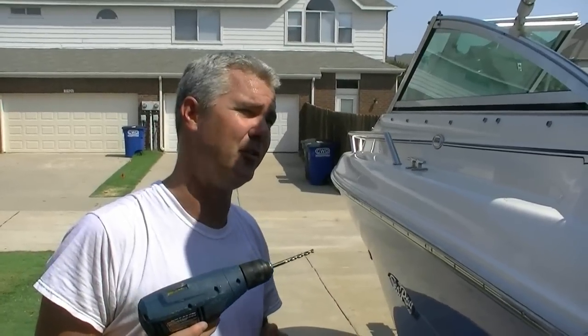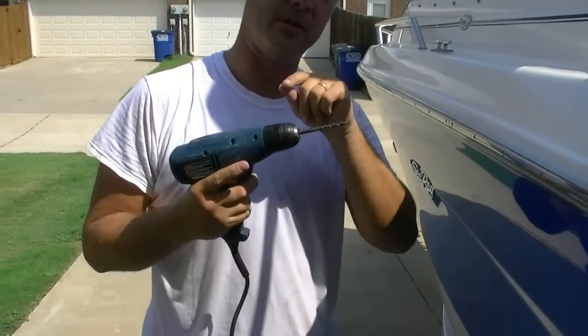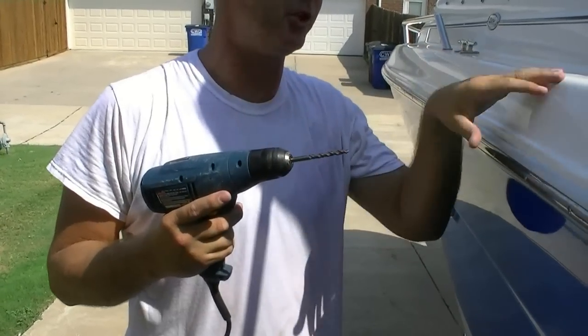Alright, got the drill, I'm fixing to drill through this beautiful hole, so I hope I've got it right. The little trick is you don't want to drill inwards — you want to actually put the drill in reverse to keep the gel coat from cracking.